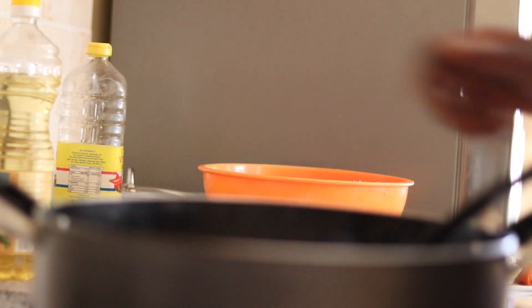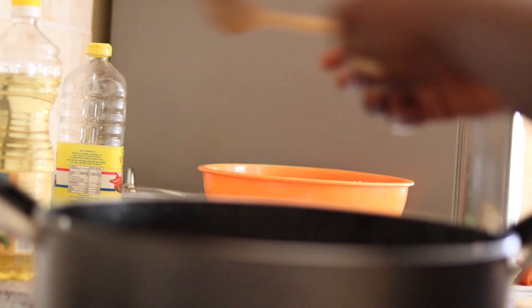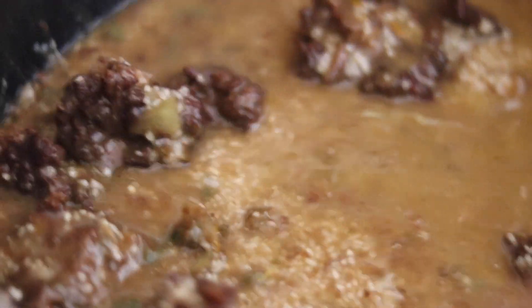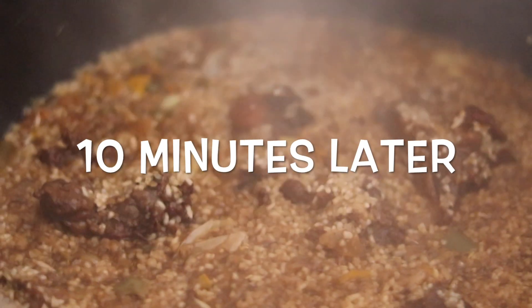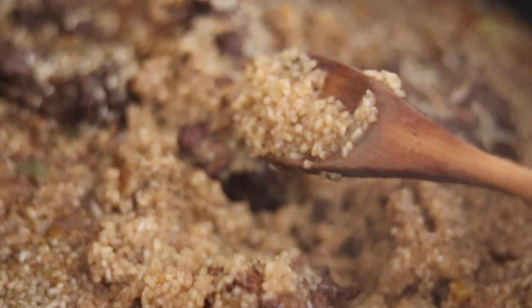I add some sauce to the tamarind before I add the rice to the sauce, and then I add the last quarter of the seasoning to it. I'm not sure exactly why I do this, but trust me — it adds a little je ne sais quoi. It makes a difference, at least to me. I then reduce the gas to minimal.